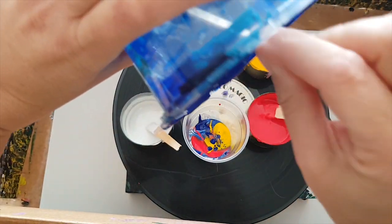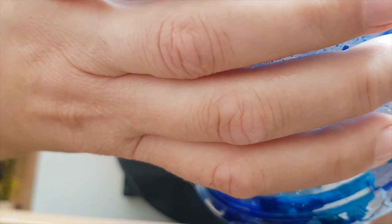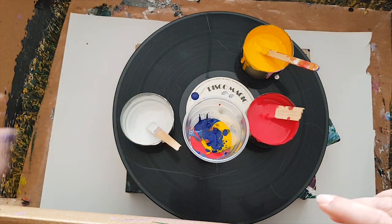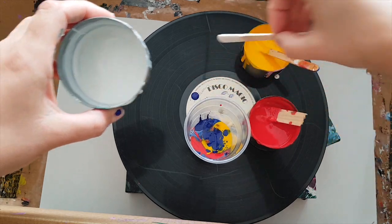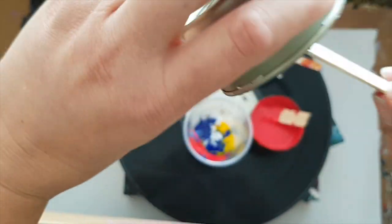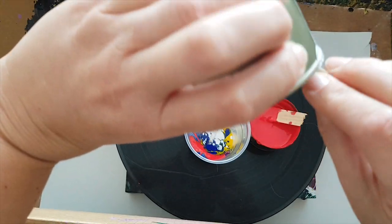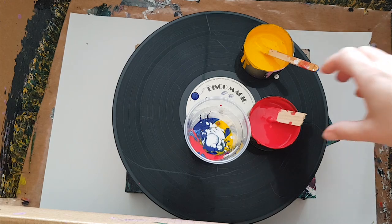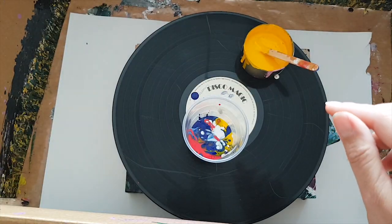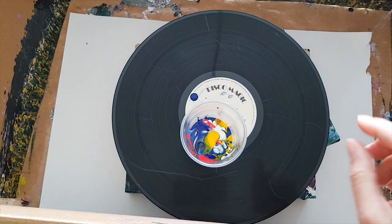Getting the last of that out — when you're scraping the sides you've got to be really careful that you don't scrape any of the dry paint off the edges and get chunky bits, because that's not cool. I'm pouring from quite up high so that we get quite a bit of mixing between the colors. More red and some more yellow.